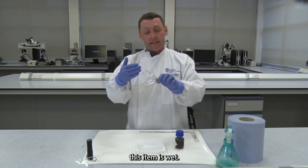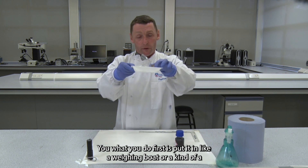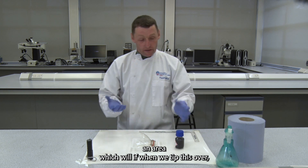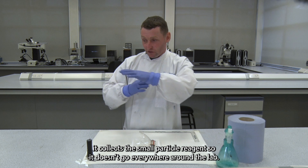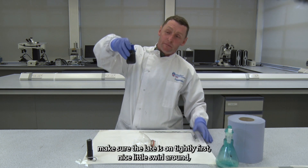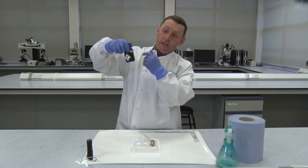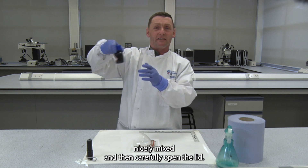So say this item is wet — what you do first is put it in a weighing boat, an area which, when we tip this over, collects the small particle reagent so it doesn't go everywhere around the lab. Make sure the lid is on tightly first, then give it a nice little swirl to get all those particles into uniform suspension and get them all nicely mixed.